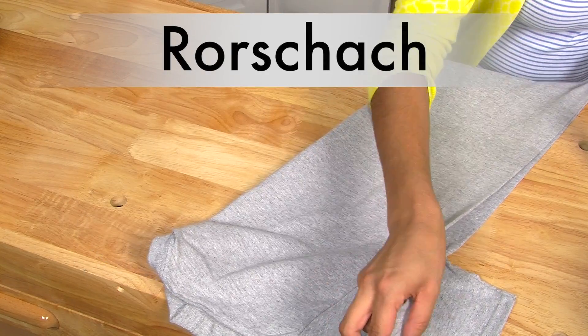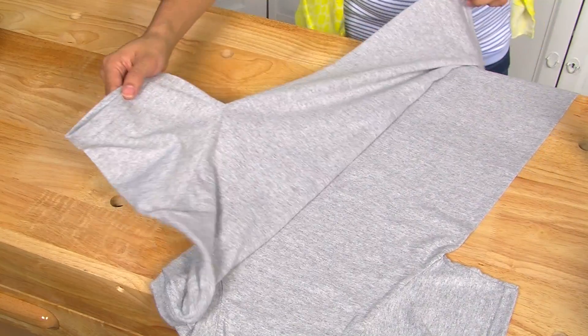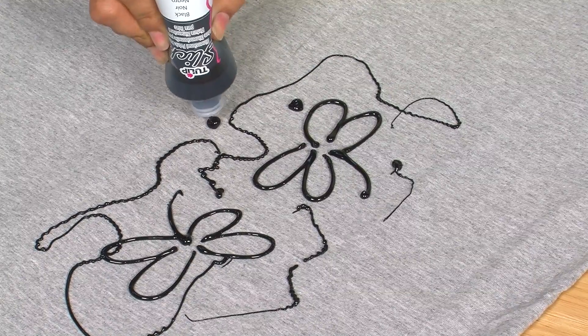To create a Rorschach look, fold your fabric in half and press along the fold. Then open to create a fold line. Draw your design or drop your paint in a random pattern on one side of the fold.